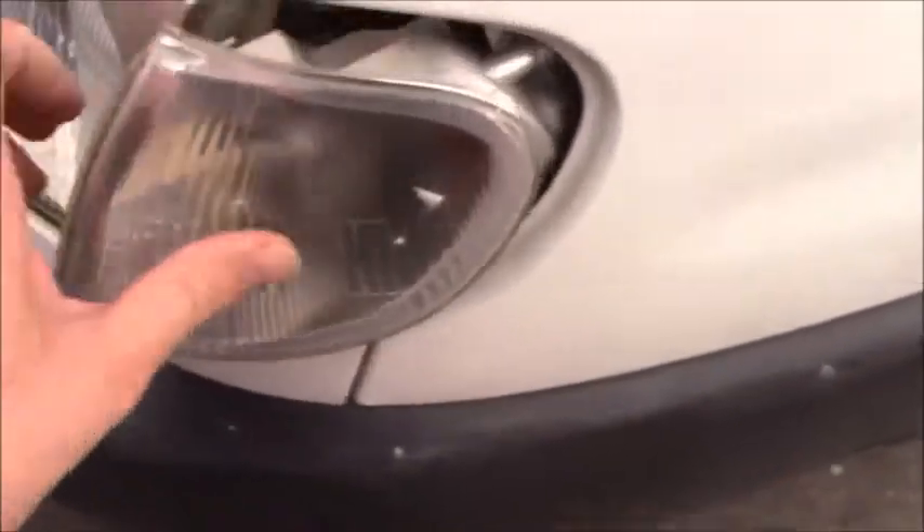That's it, all back together. I'm just going to push it in and slide it in. Job done.